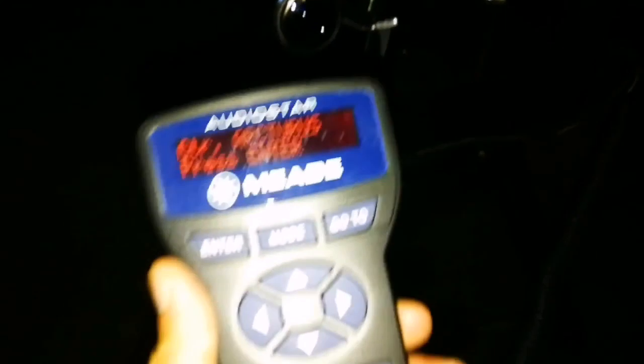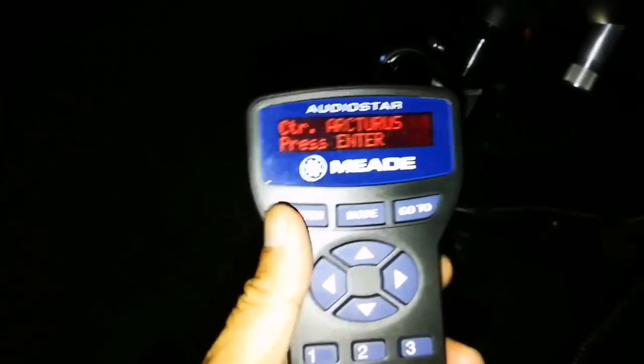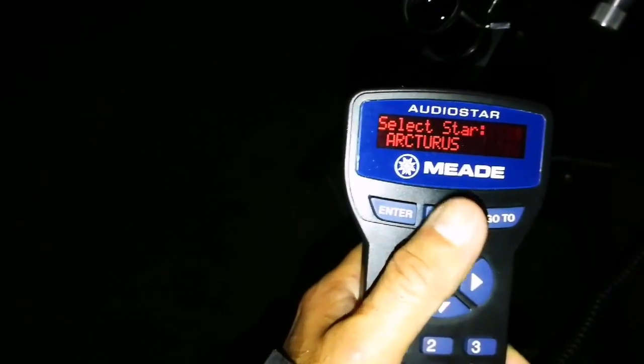I have to press it and bring it to that position. Arcturus is now at the field of view. Of course you can't see it, but anyway it's in the field of view at the center. I use a focal reducer just to make the wide field of view. I'm now entering so it knows that star.